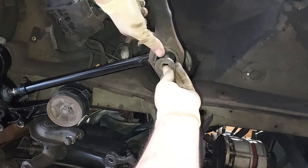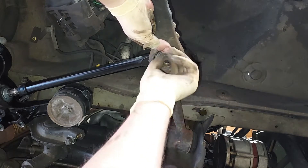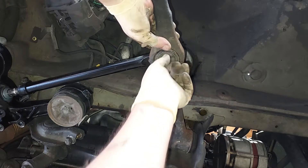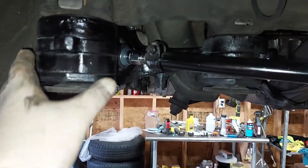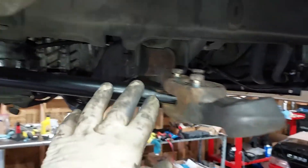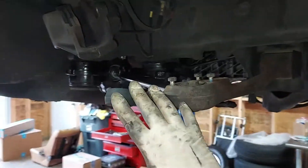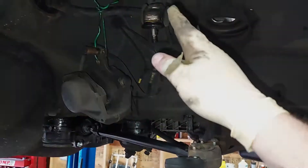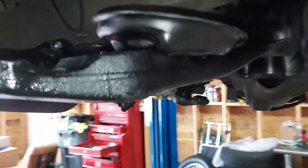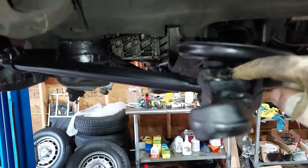We got our bushing in there, put our puck back in there, and then we'll put our bolt back on there. There is the control rod bushing assembly back in the car. Next we'll torque these down. I also want to paint the lower control arm, clean that up, and then we'll throw in our steering knuckle. We just painted the control arm, got that looking nice, and also torqued down these bolts - I did these at 60 foot-pounds.